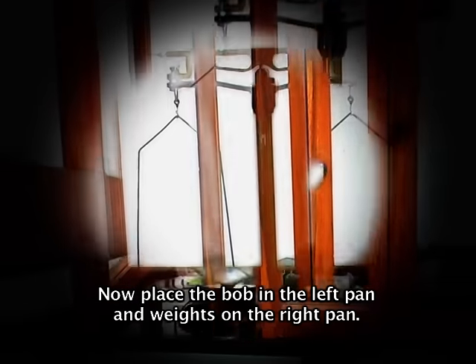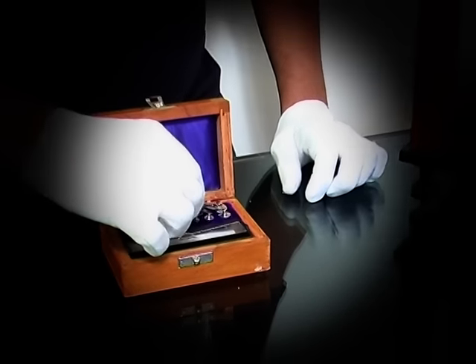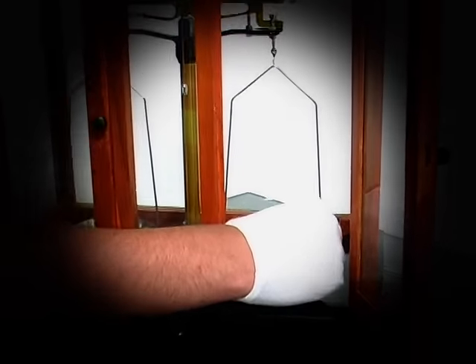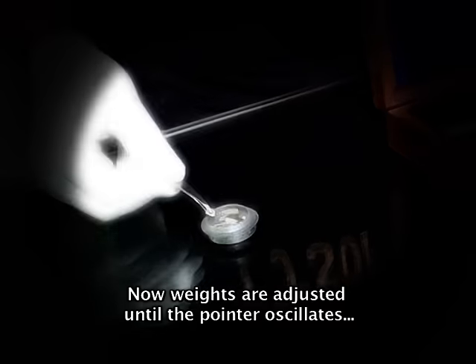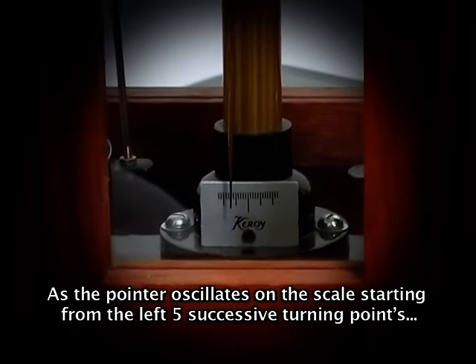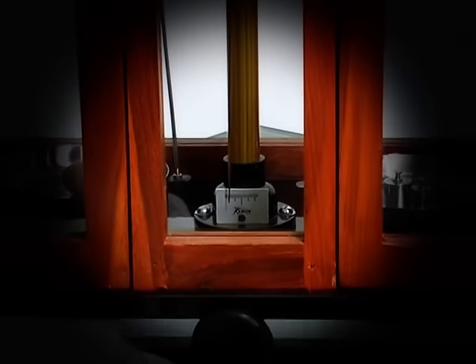Now place the bob in the left pan and weights on the right pan. Now weights are adjusted until the pointer oscillates on either side of the central division. As the pointer oscillates on the scale, five successive turning points starting from the left are noted — that is, three on the left and two on the right.